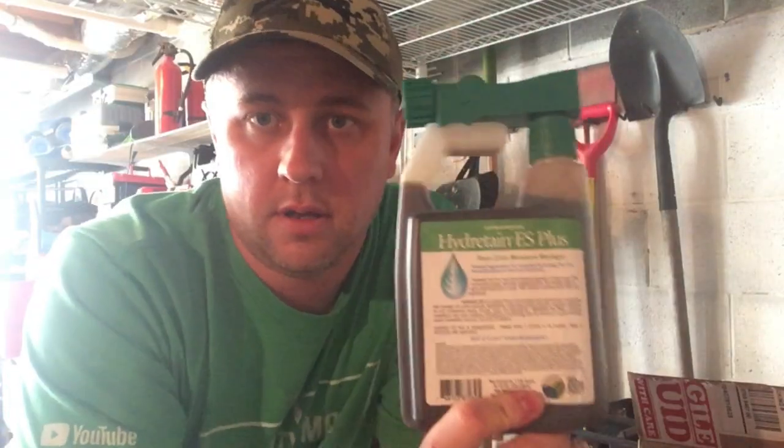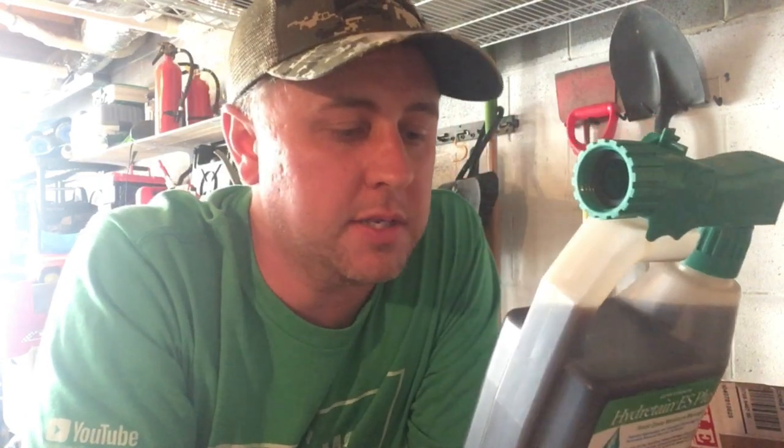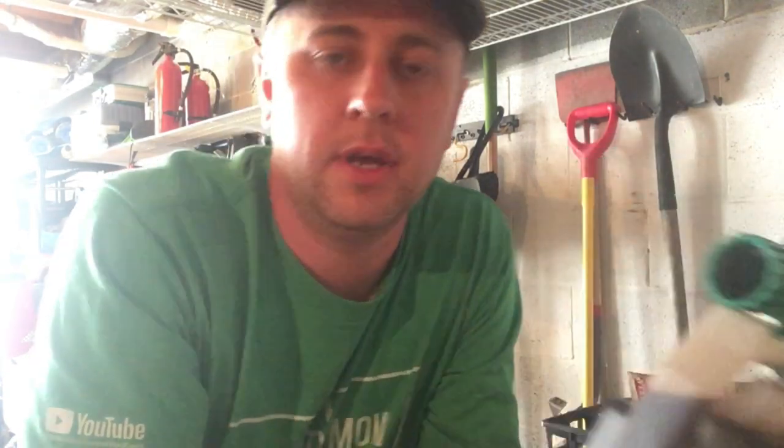So we're going to try Hydratane. Hydratane is a root zone moisture manager. Basically what it does is once you put it in your soil, it adheres to the roots and kind of draws in moisture from the air and everywhere — kind of like a magnet. It just pulls in moisture and holds it so you don't have to water as much, which means your water bill goes down and it keeps that grass looking nice.